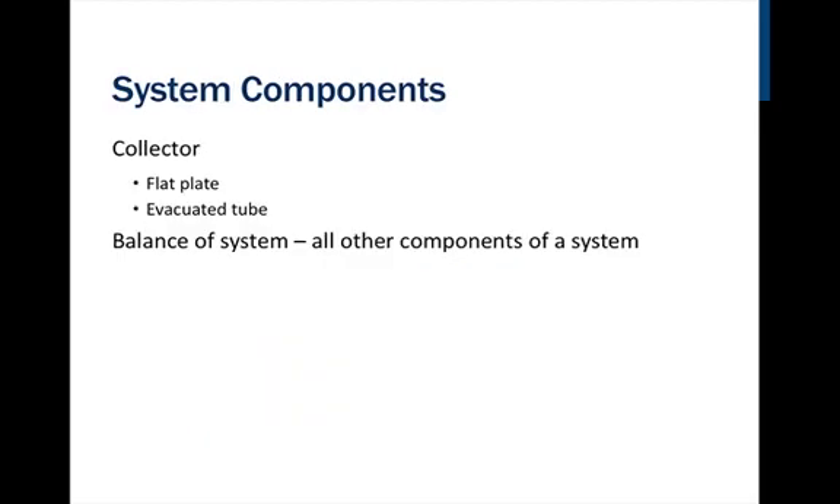The system components vary widely, but essentially the system is divided into two parts: the collector and the balance of system, which would be all the other parts. The balance of system components can include the piping, the heat transfer fluid, a heat exchanger, a storage tank, an expansion tank, a pressure gauge, a check valve, a circulation pump, a pressure relief valve, and a mixing valve. These components depend on how complicated the system is based on your choices as a homeowner.